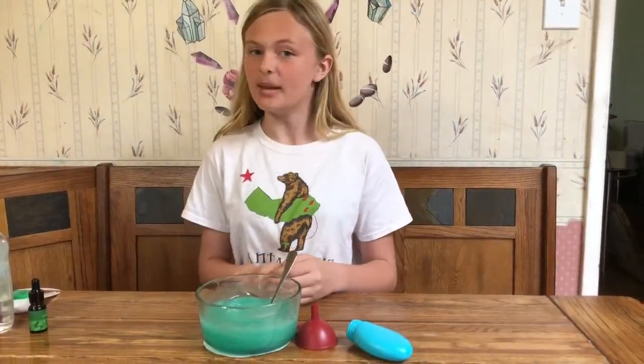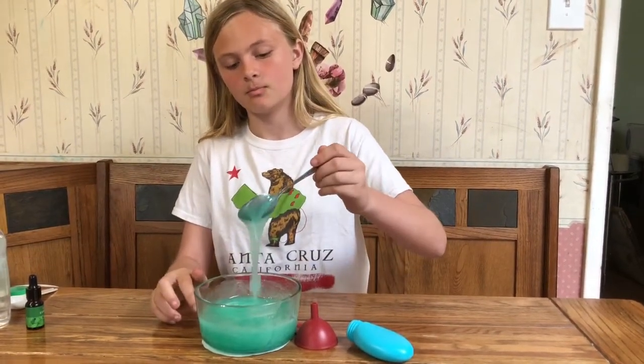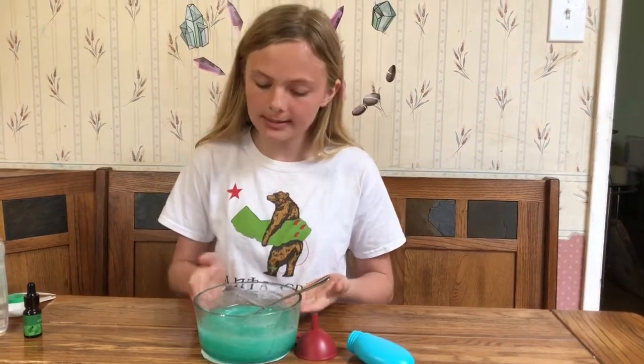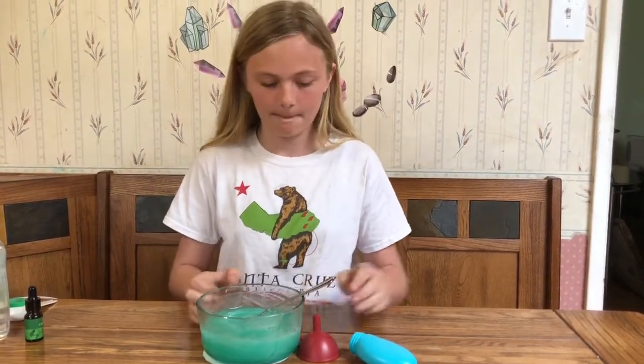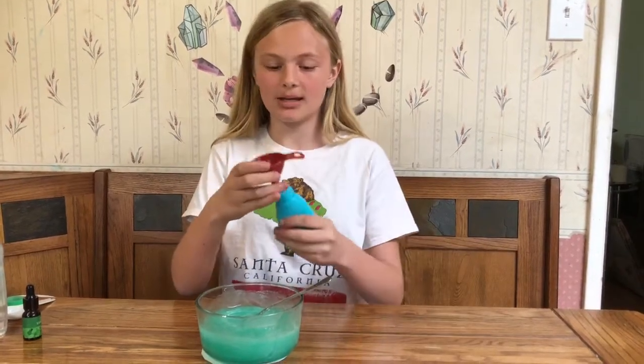I mixed it for about a minute and this is our result. For you guys it looks kind of like a blue, but for us it looks like a seafoam green. So now we're gonna take our funnel and pour it into here.